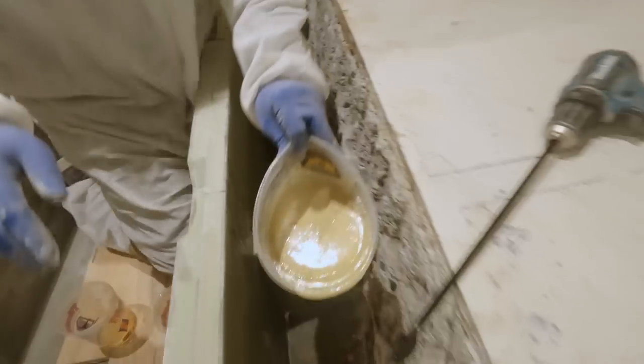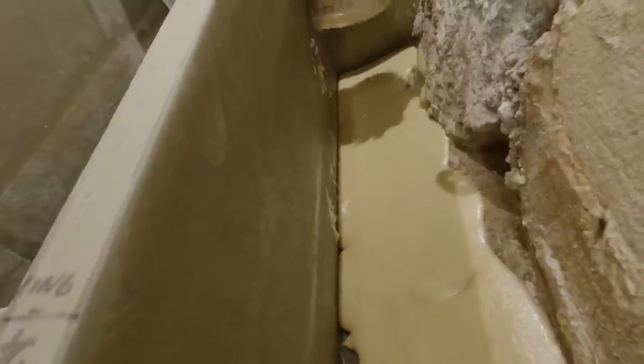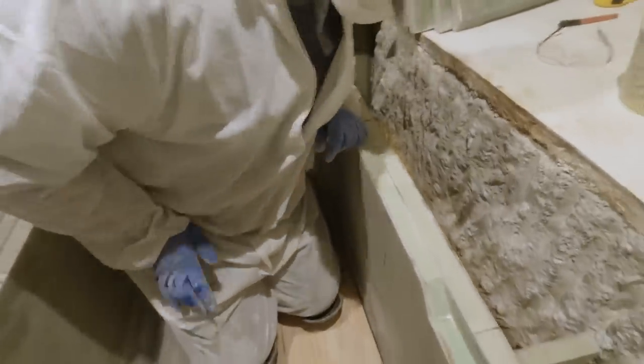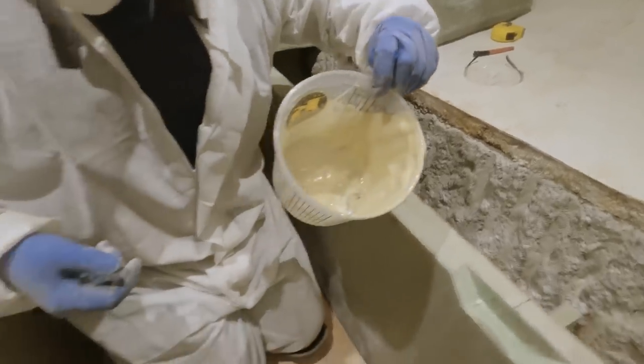We poured it in there — it's already foaming. We let it run down in here and it'll expand up. It doesn't look like much yet, but even this thin layer in here will be like half an inch or an inch in a minute.